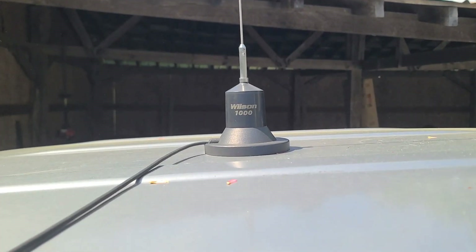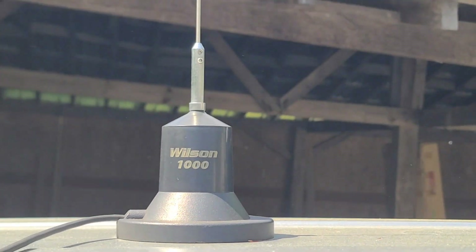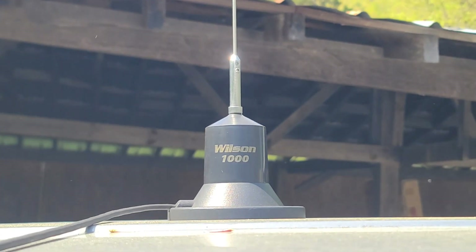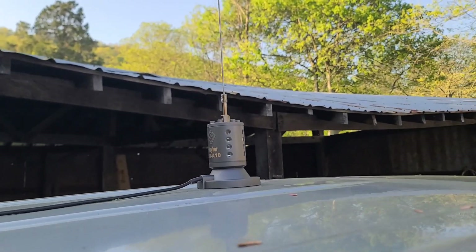There's the Wilson 1000. I may do a comparison video between the Wilson 1000 and the Stryker SRA10, so hit that subscribe button if you'd like to see that. I'm going to get this SRA10 on — there she is.